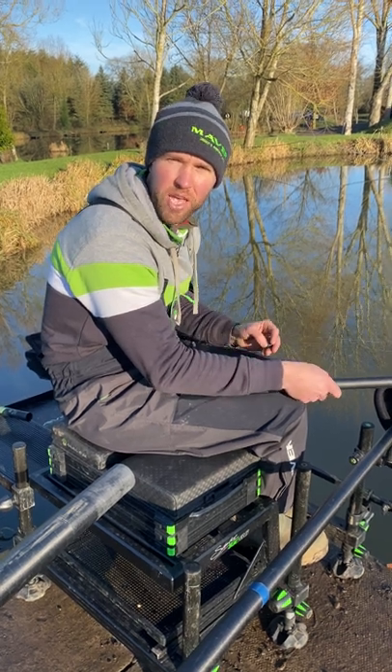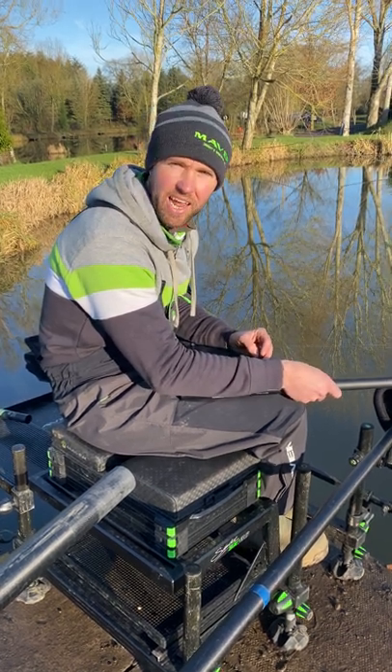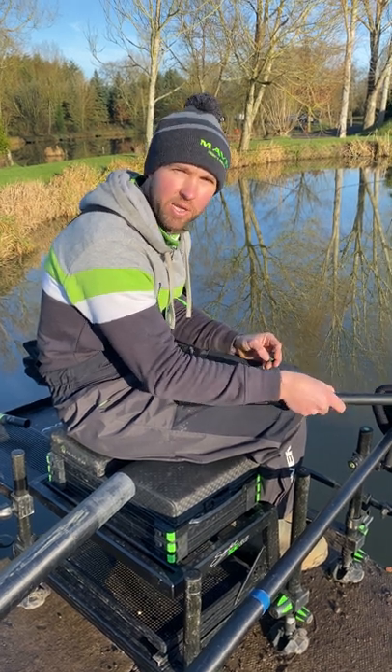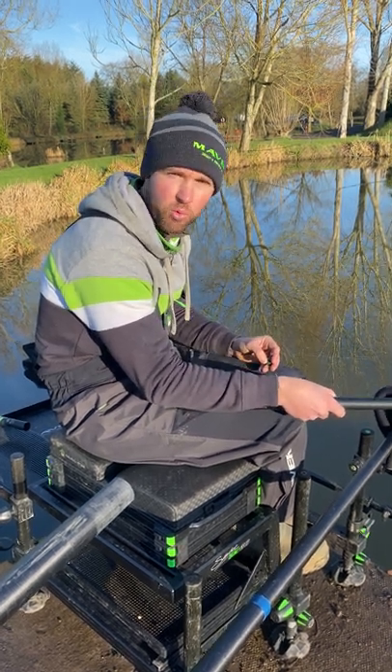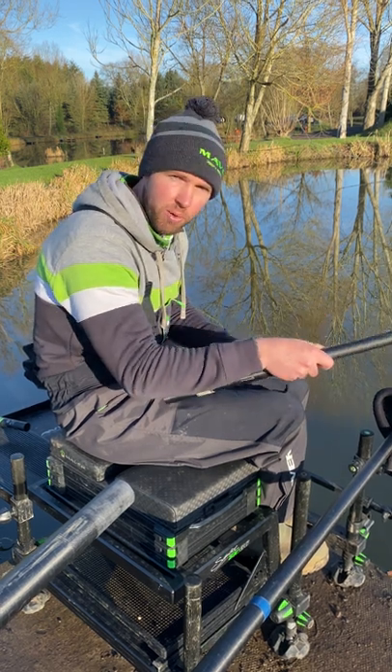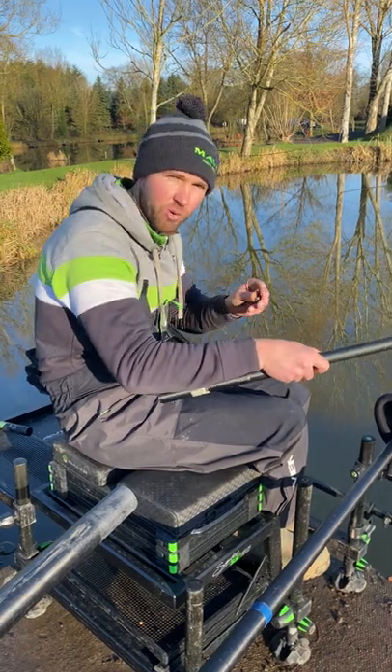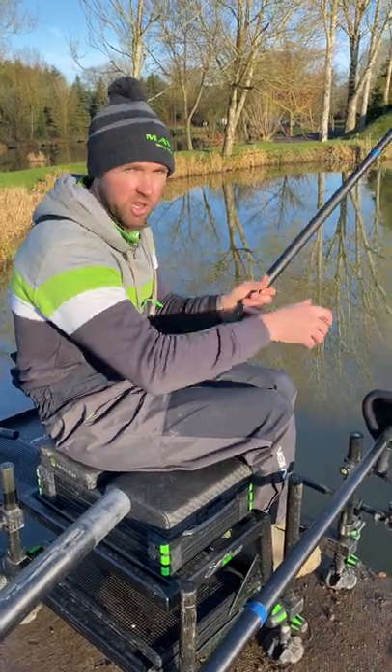One really important thing to do in the winter when you're fishing snake lakes and canals is to just try and locate the fish in your peg. This is really simply done just using your plummet and your normal rig. What I do is drop the plummet to the bottom of my peg, lift it back up six inches, and then move it around my peg until I find a little pod of fish, just like this.